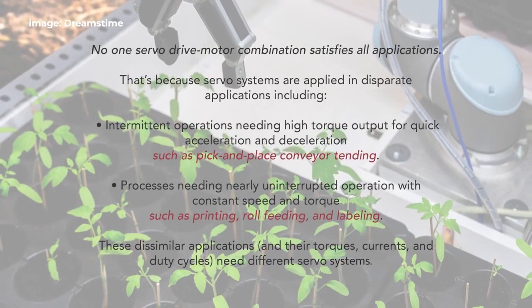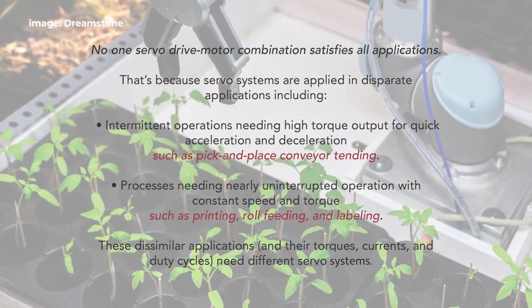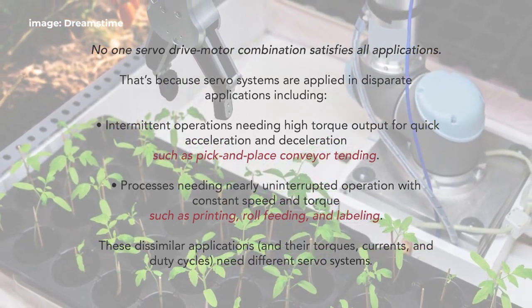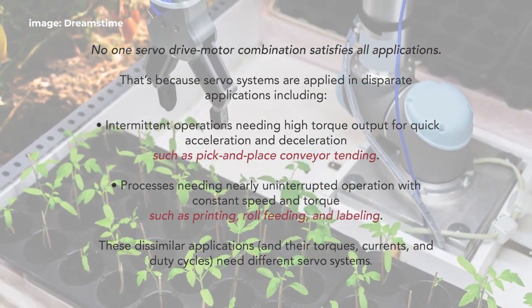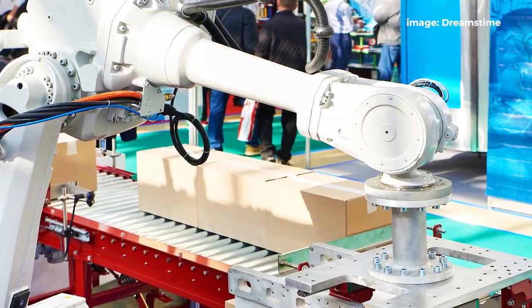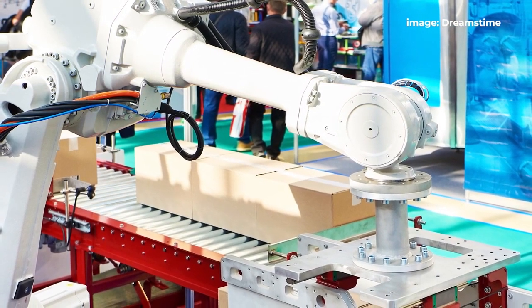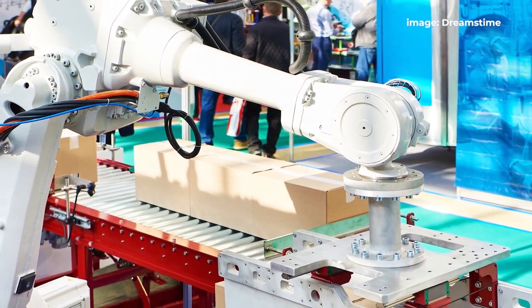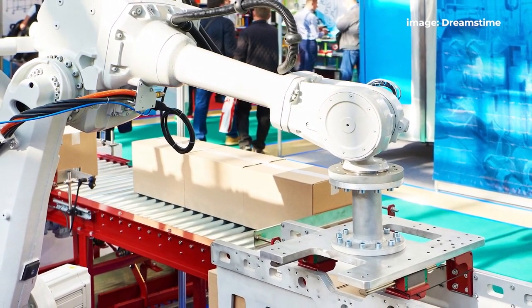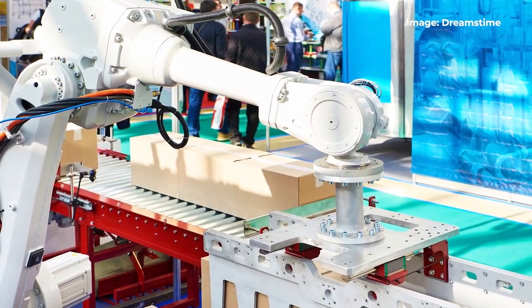Peak or intermittent torque is the maximum torque the motor can produce for a short time without overheating. Running a motor at its peak torque value is typically only allowable for a few hundred milliseconds. In contrast with traditional continuous duty solutions, some servo drive-motor combinations designed for rapid acceleration and deceleration — that is, high peak torque needs — are sold as pulse duty components. Pulse duty servo drives have a high current overload rating and pair with pulse duty motors having lower inertia than conventional designs, to reduce the amount of torque and thus current required for demanding move profiles.